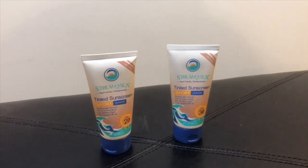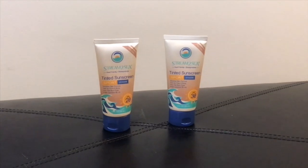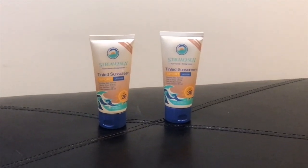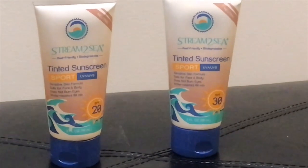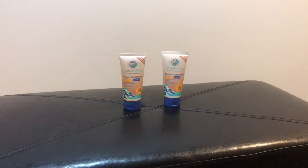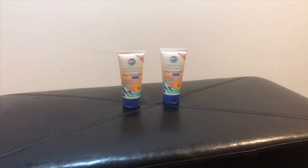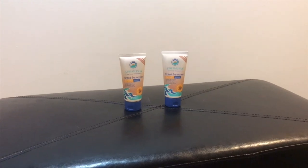Like with sunblock and other body care products, they contain toxic chemicals like Oxybenzone which not only harms the environment but also our bodies too. Like the normal versions, these are made with the same ingredients like green tea, wakame seaweed, olive, aloe, sunflower, and lastly shea butter.